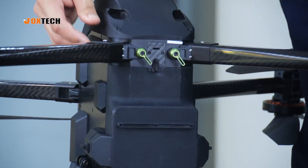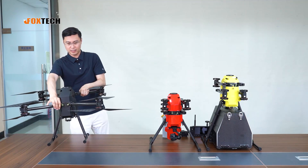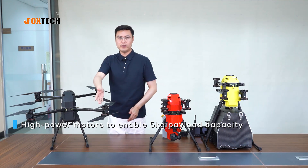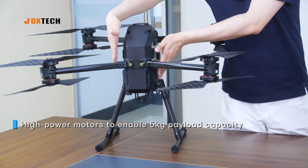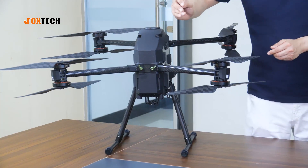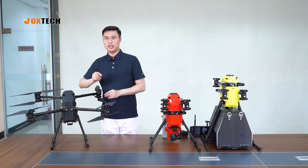The Naga Pro has tremendous power due to its eight high-efficiency motors. Also, the ATD design has a very thin body, which means the front air resistance is small, so the flying speed and flying efficiency are also very good.